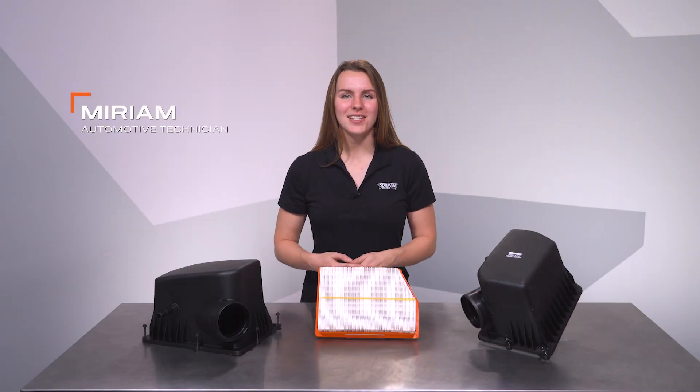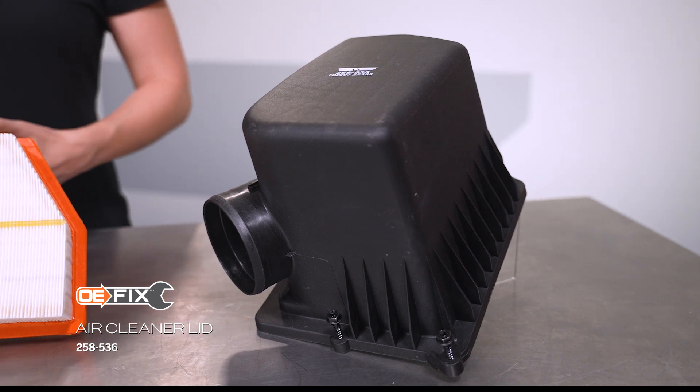Hey, I'm Miriam from Dorman Products, and this is our video on our OEFIX Jeep Airbox Lid.